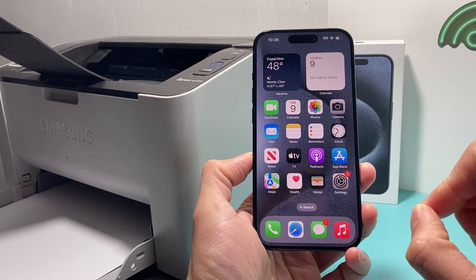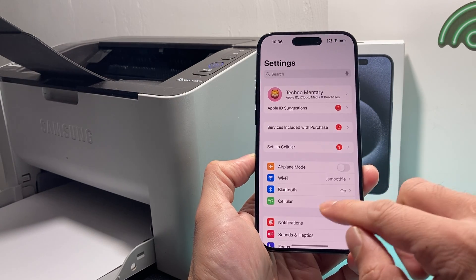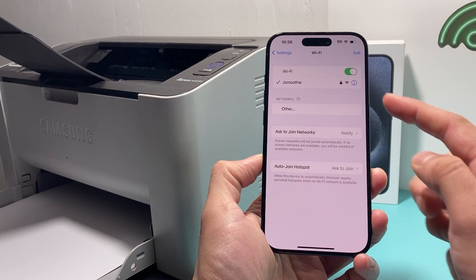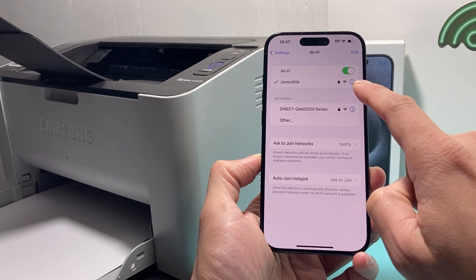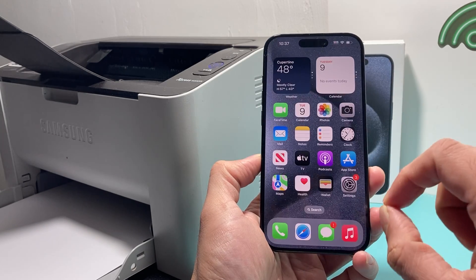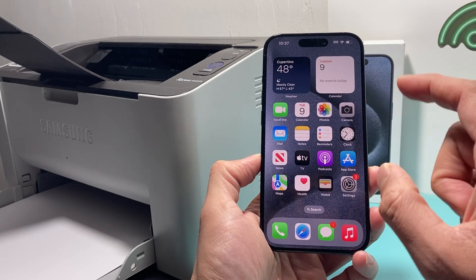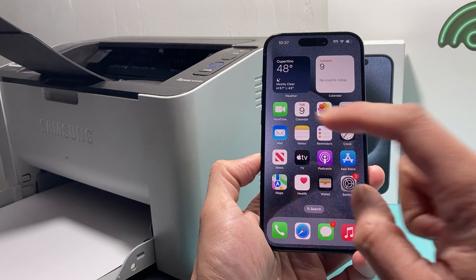Before we start adding a printer, the first thing you need to verify is that in your iPhone settings, you're connected to the same Wi-Fi that the printer is connected to. Both the printer and your iPhone have to be on the same Wi-Fi, because most printers will try to connect on the network that the phone is on so they can discover each other.